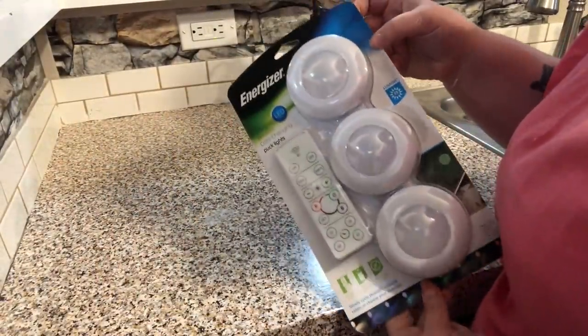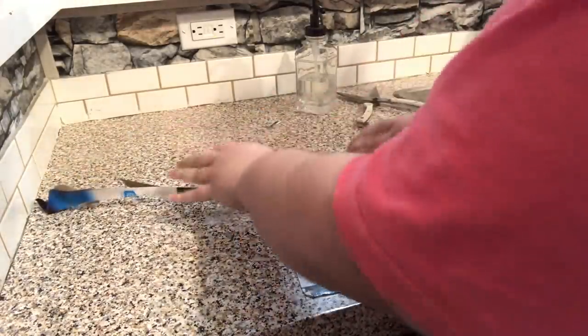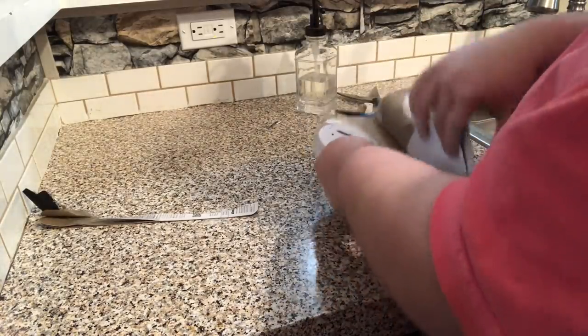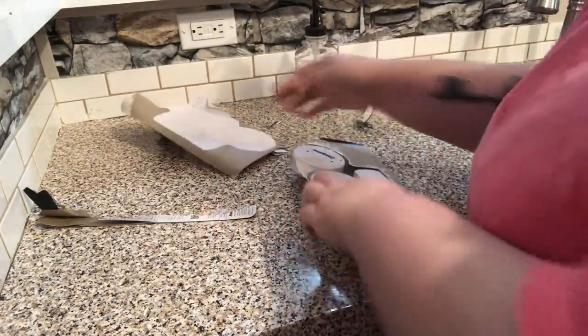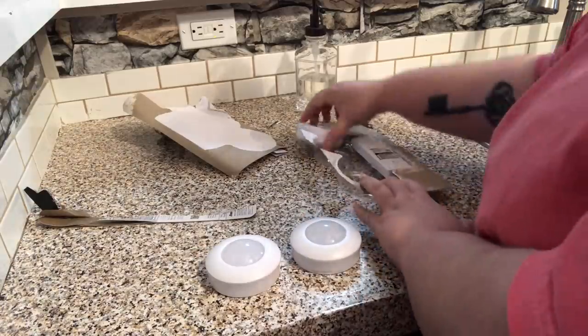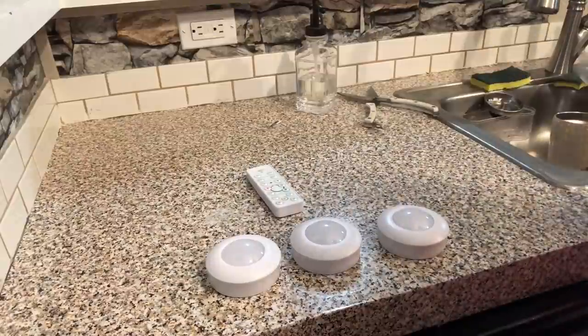These are the lights I decided to go with — they're the Energizer brand. I originally got lights that had cords — the plug-in ones — but we ran into a problem trying to install them because the cords were not long enough and they didn't have long enough extensions. So I remembered I had seen these when I went to get the cord ones at Lowe's. I originally didn't get these because I didn't want to deal with batteries.